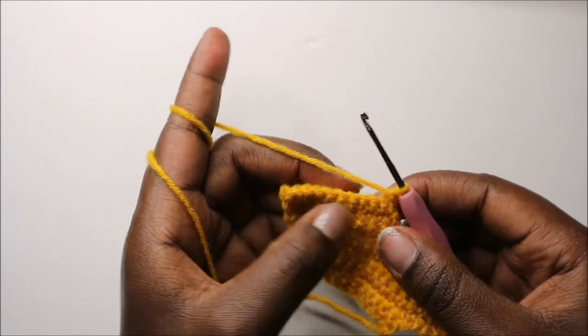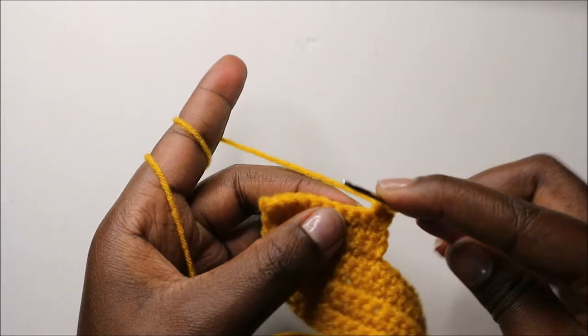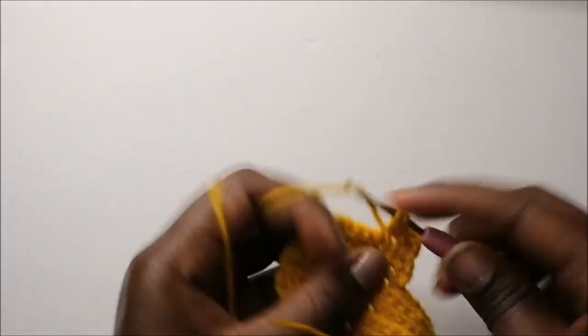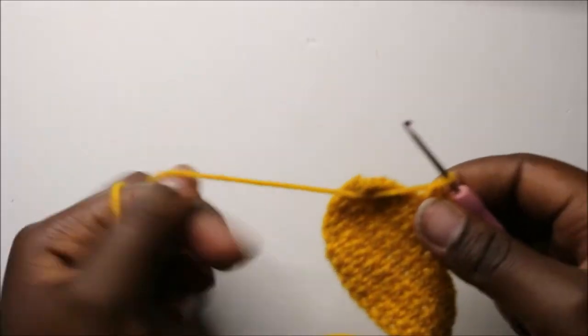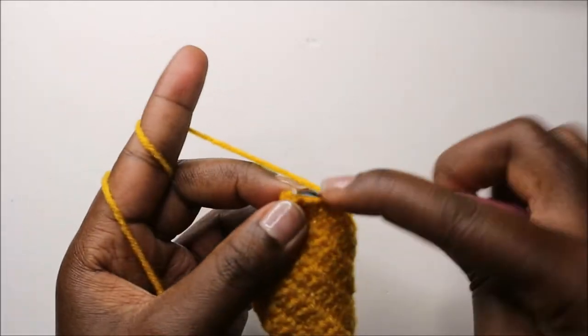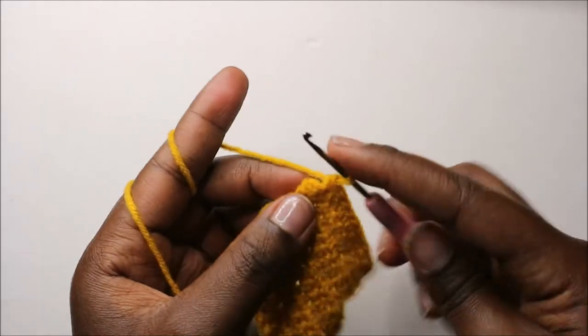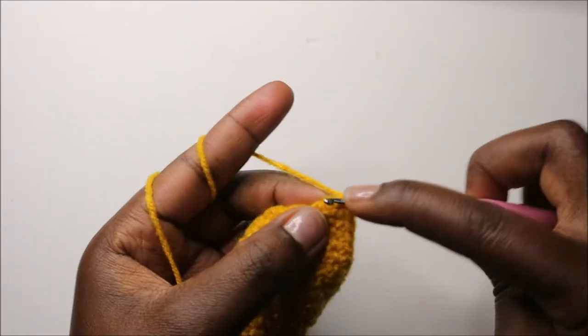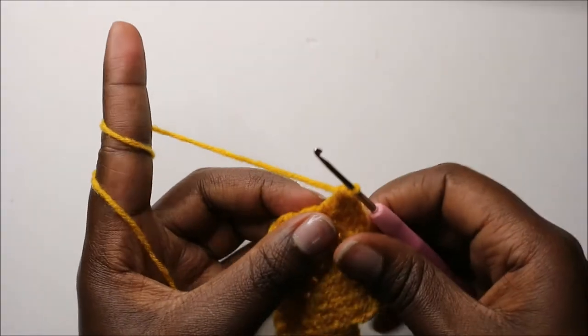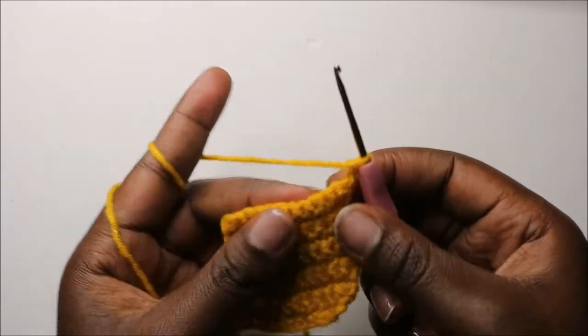In our tenth row, we are going to do single crochet in every stitch except in the last stitch. In the last stitch, do two single crochets in the same stitch, then chain two and turn.